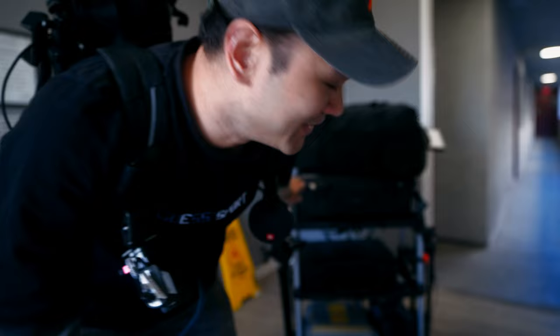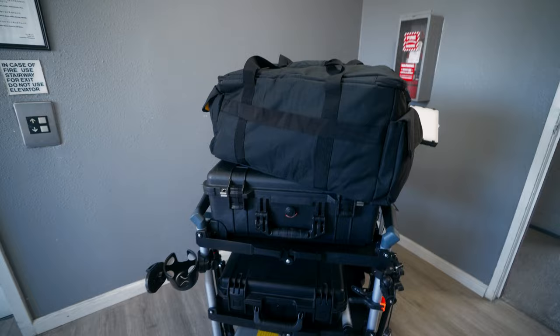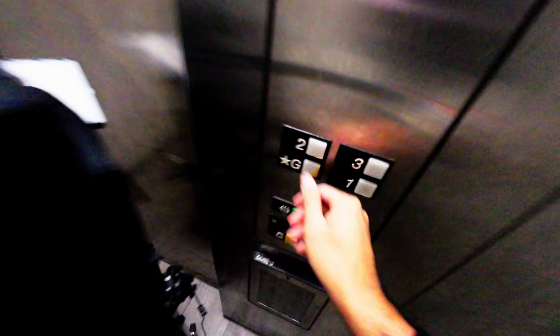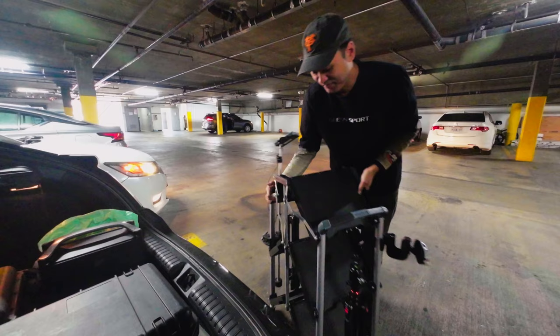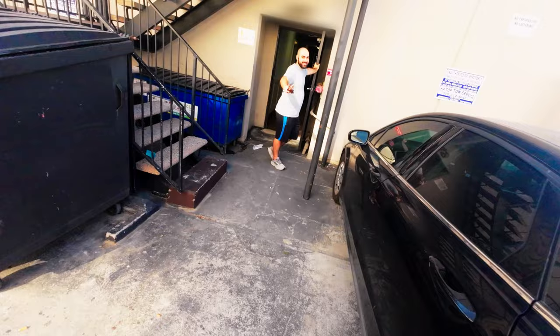I never really told you guys what I do professionally — I work in broadcast and television. Today I have a little gig, so we're heading over to Santa Monica. I'll explain the custom-made cart later. Right now we're on the way to Venice Beach to stream a friend's party.